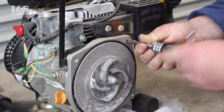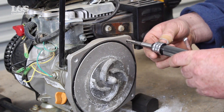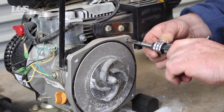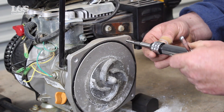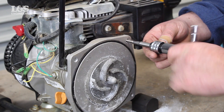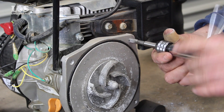Now using the tap from the heli-coil kit, knowing the size and the pitch, place this in a ratchet to easily re-thread the hole. Place the ratchet in straight and start off slowly to make sure you have aligned the tap correctly. Turn until you have re-threaded the hole and then release by unscrewing the ratchet.